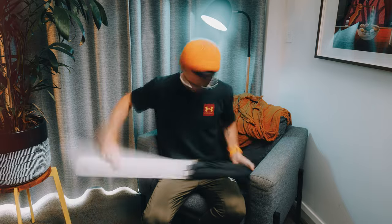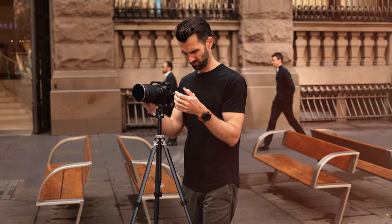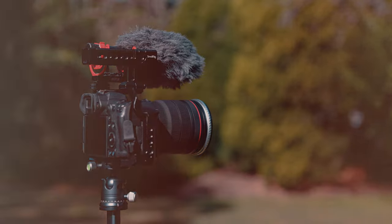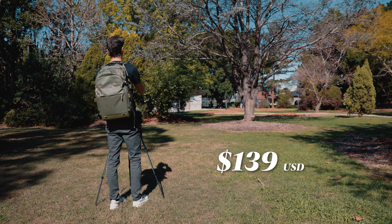A quick disclaimer: I was sent this tripod and did not pay for it with my own money, but this review is not paid and will not be watched by anyone other than me before sharing it with you. I have purchased a lot of different odds and ends from SmallRig in the past — my entire R5 cage setup is from SmallRig, and they haven't disappointed me. This is the SmallRig AP02, and it comes in at $139 US dollars.